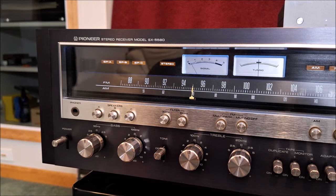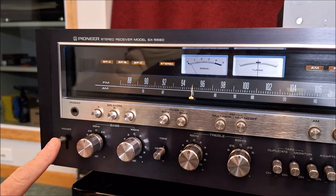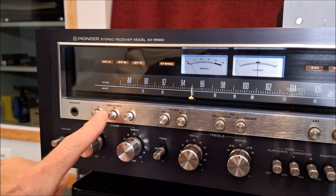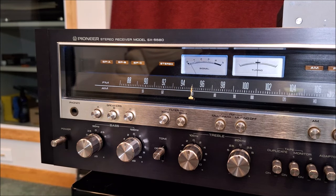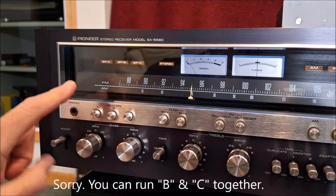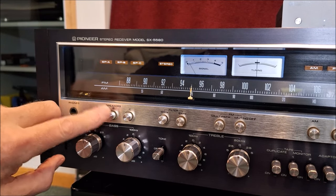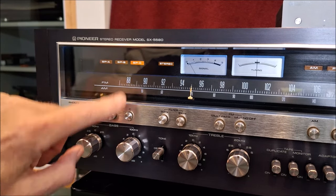So here we are at the front panel of the SX5580. Power on and off, headphone jack. There are facilities for three speakers — A, B, and C. You can do A and B and A and C, but you can't do B and C. And then up here I'm going to push a button — you'll see the light come on for speaker A, speaker B, speaker C.